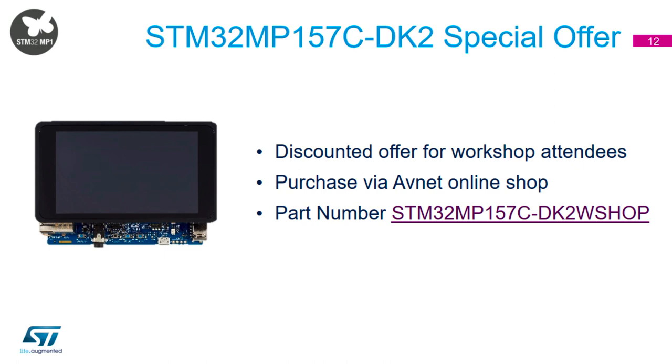You'll notice on the slide that we have an agreement with Avnet to allow you to purchase the Discovery board at a discounted price. If you follow the link in the slide or use the part number on Avnet's website, you can get a decent discount off the price of the board.